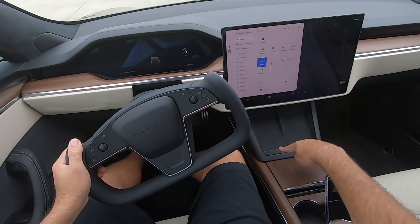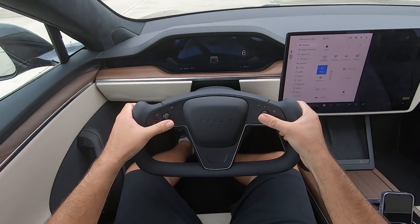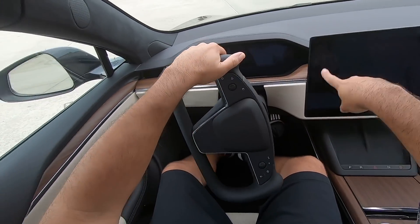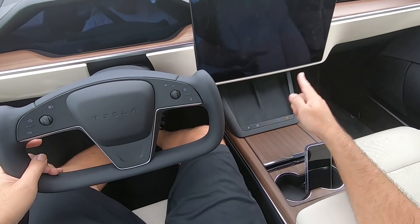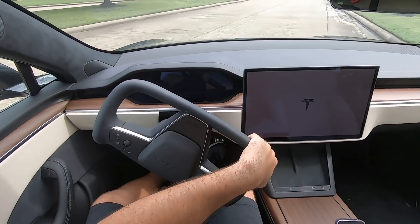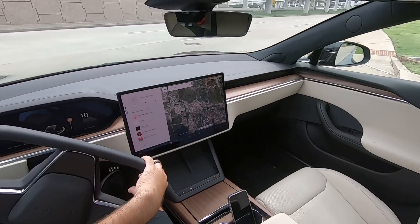These are kind of out of the way compared to the swiping on the screen — I think this is just more of a backup. For example, if you happen to reset your car while you're in a parking lot, the gear selector on the screen is gone, so what do you do? You can actually use these buttons while the screen is rebooting. And there you have it — that is how you choose your direction in the refreshed Model S for 2021.